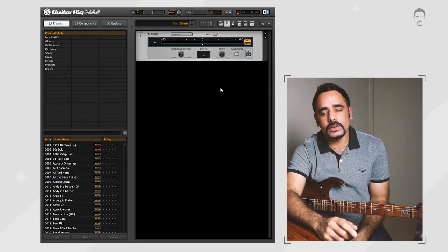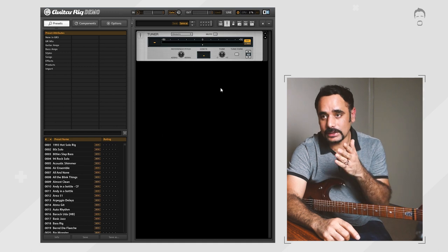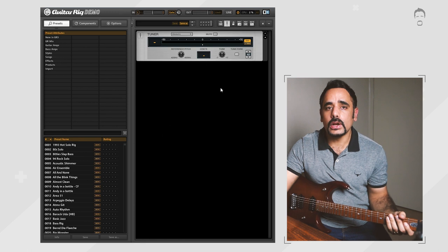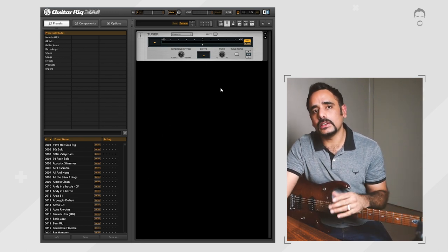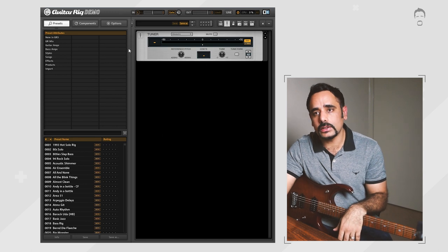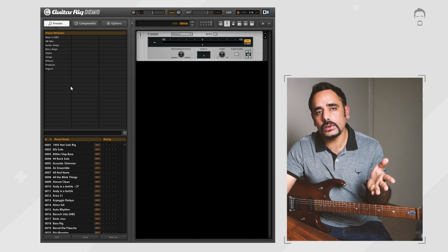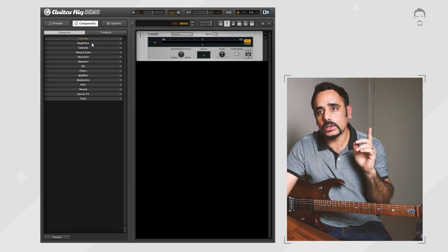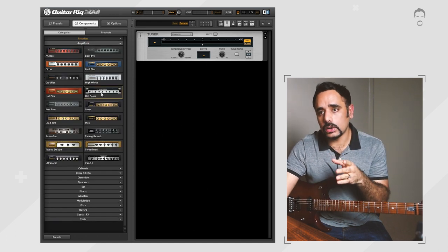I've got Guitar Rig 5 in front of me and have 30 minutes to dial in two tones. First choice is the amp. Now, Petrucci uses his signature amp the JP2C++ and he's been known to use the Mesa Boogie Mark series as well, but unfortunately that hasn't been modeled in Guitar Rig 5. We do have a dual rectifier model but that's not what we're going to use. We're going to use something different — I'm going to pull up an amp called the Hot Solo.